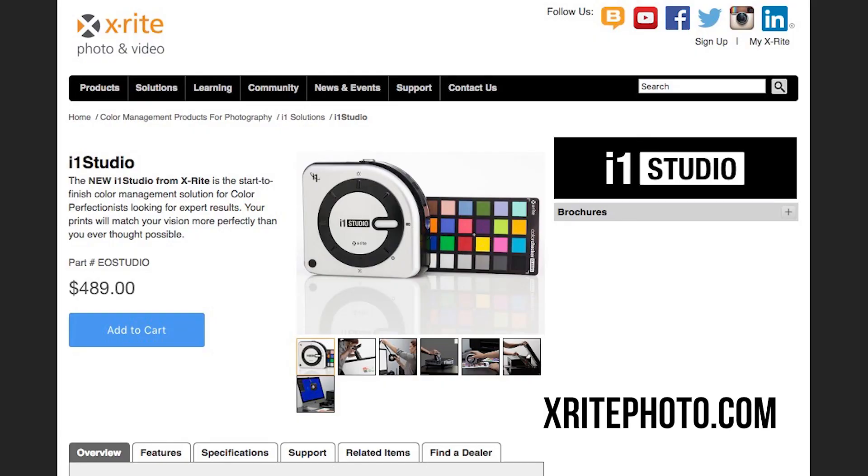Looks like we're all set here. Speaking of printing — that is where you can really set yourself apart from the rest in your work. The print is the most essential part of the creative process and you want to make sure your colors are on point. If you want to learn more, make sure you visit xrayphoto.com. My name is RC, thanks for watching.